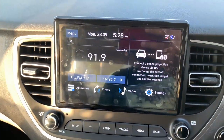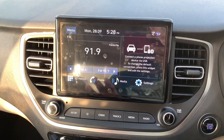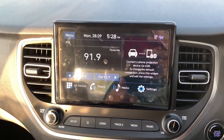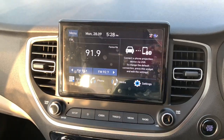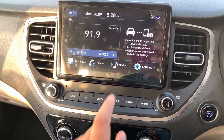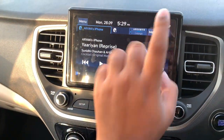Let's explore the infotainment system of the Hyundai Verna. Comparing the displays, I'll give it to the Verna — it has a better display on the infotainment system. The Honda City's is good, but on comparison I'd give the display quality to the Verna.